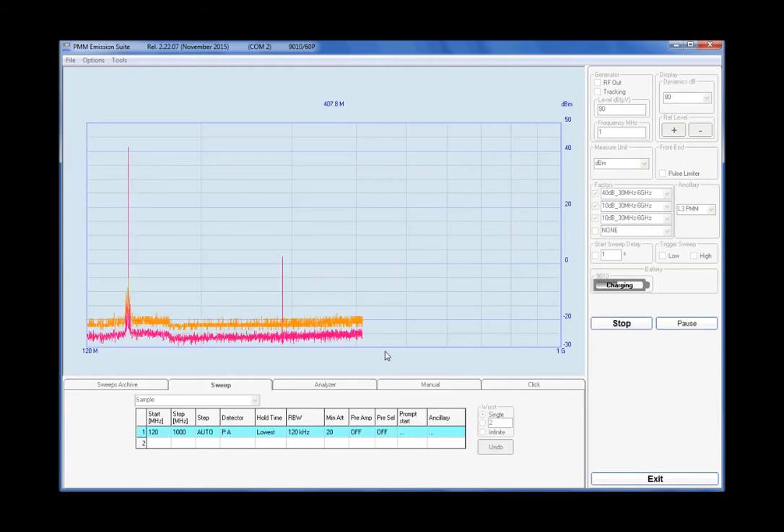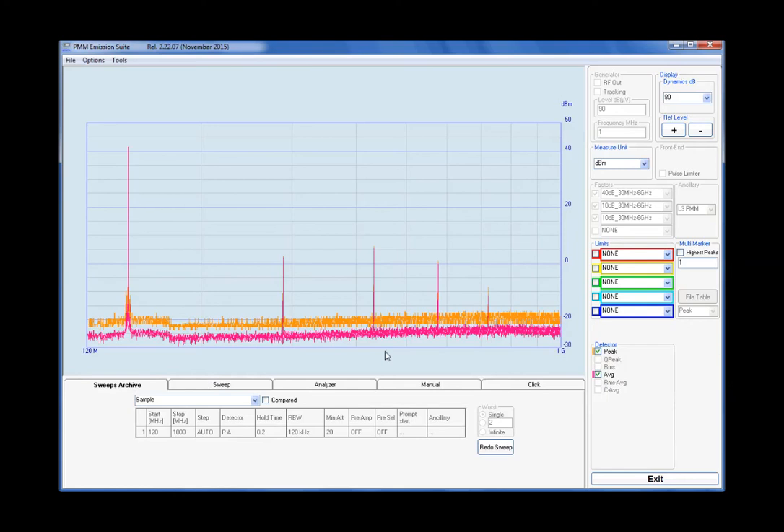All of the sweeps are performed using a professional spectrum analyzer, a model with very good distortion performances, designed for electromagnetic interference certification. The instrument was connected to the antenna connector of the RTX through a 50 ohm coaxial attenuator, to protect the input stages of the receiver.